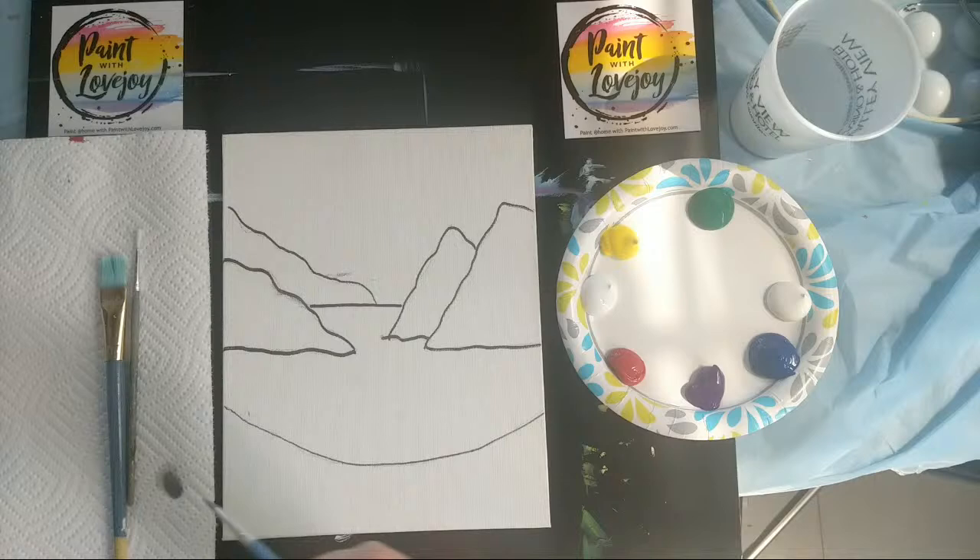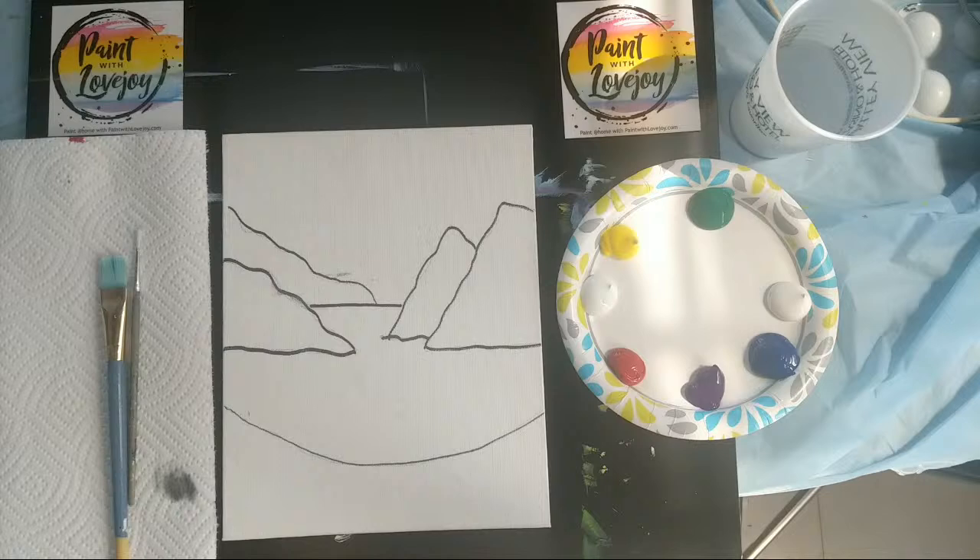If you're joining me for the first time, thanks so much — this is Paint with Lovejoy. Feel free to check out any of my videos. For any of my videos, you can use crayons, markers, colored pencils, watercolors, or acrylic paint like I'm using today, so don't feel like you have to do this with painting — use whatever you have at home and just get creative.